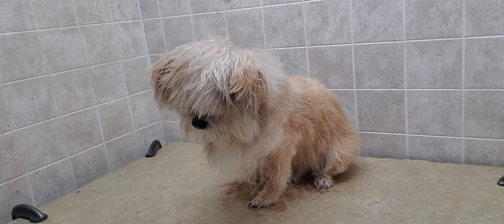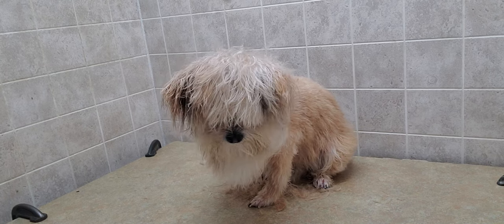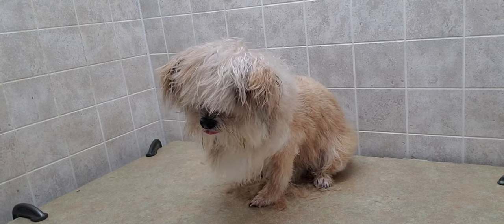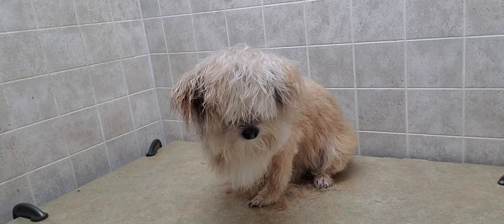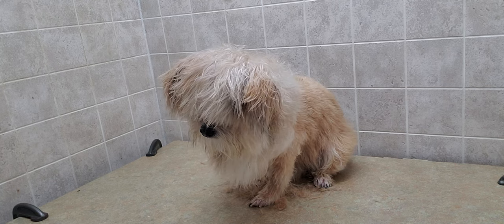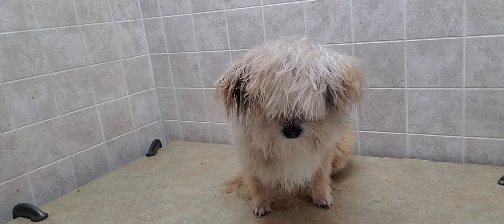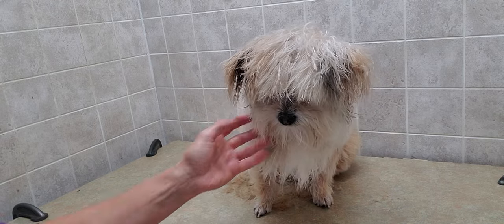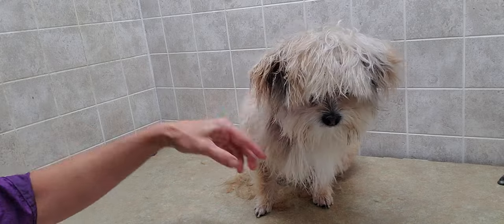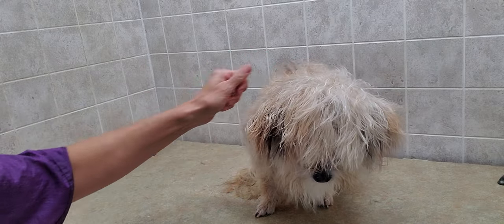Hi there, this is Lisa from Canine Clips, and this is Bannock. Bannock is a Shih Tzu crossed with a Pomeranian, and we are growing out and going to be cutting a lion's cut on him today. We've already done it once before, about three months ago, which has started, so it's kind of really filling in now, and now I'm just going to get it trimmed up again, and I wanted to show you how to do that.